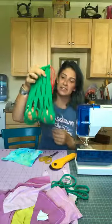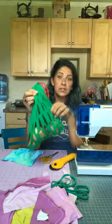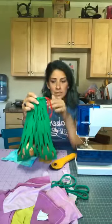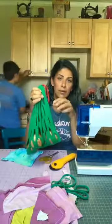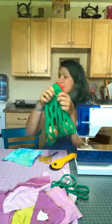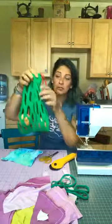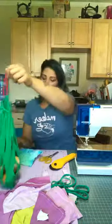I use these for onions, apples, anything you pick up at the farmer's market — lettuce or spinach. Also, if you are a gardener and it's almost fall, when you take your bulbs out and want to leave them to air dry, these bags made in a smaller size work really well. You can hang them up in your kitchen on a hook.